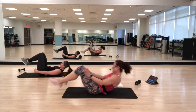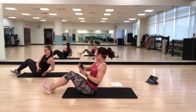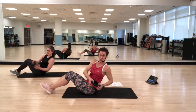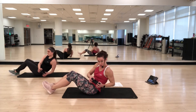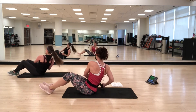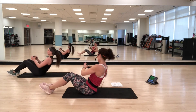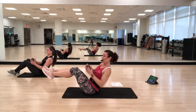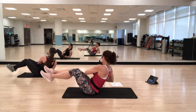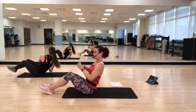Russian twist. Sit up, grab your weight. Start with heels down, flat back, and twist side to side. It is super important that you don't round — keep a flat back, push your chest forward. If you want more of a challenge and you don't feel stress in your lower back, you can lift your feet up. But if you get any stress, make sure those feet go down. Keep that flat back, even if you need to sit up a little taller to maintain it.